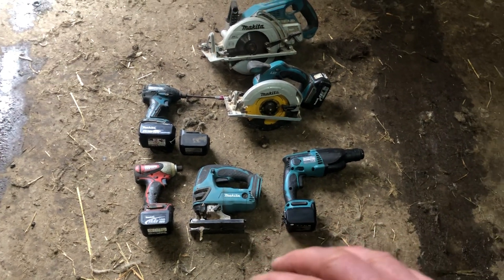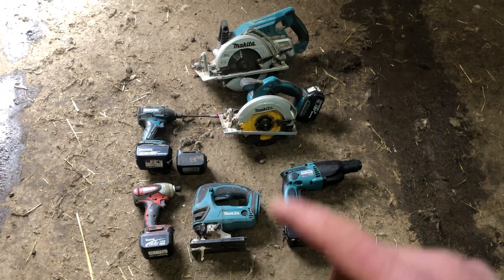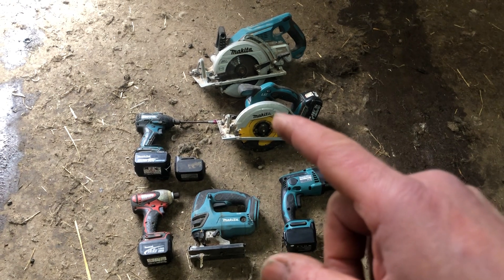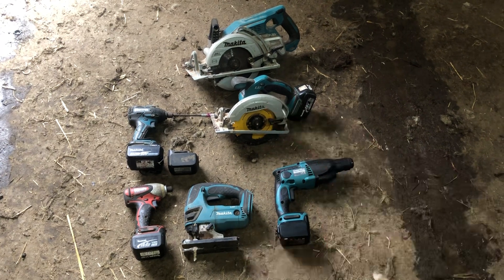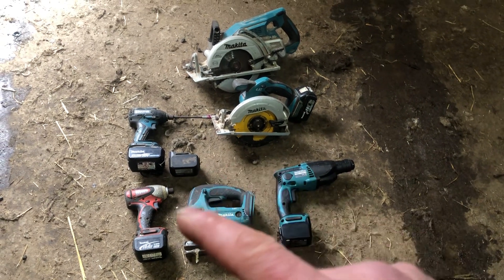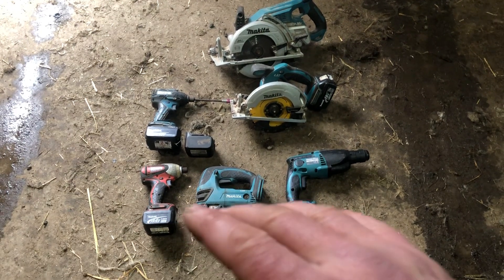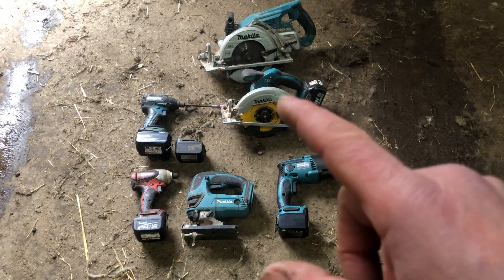They couldn't take my batteries — that's why I originally got 14 volt. I only switched to 18 volt later when I bought a circular saw, because it's no good having low voltage batteries on a circular saw. I had absolutely no problem with 14 volt tools whatsoever, except on a circular saw.